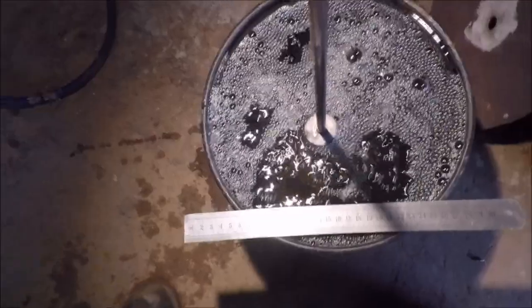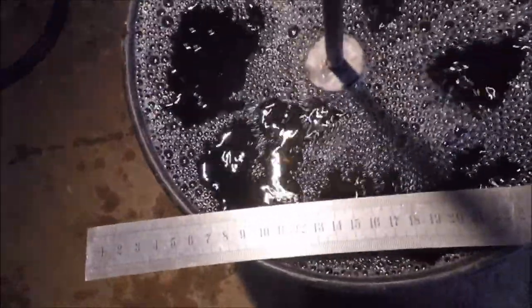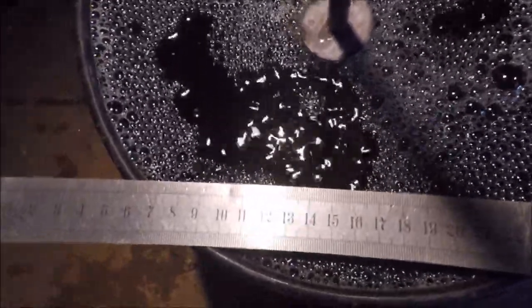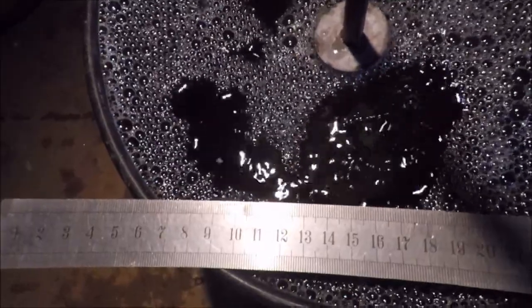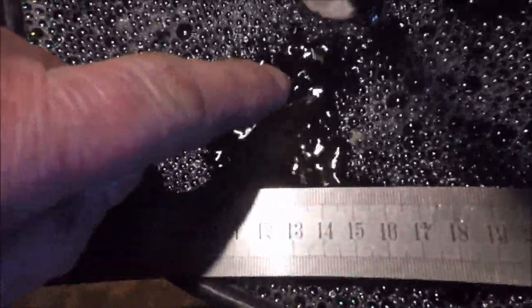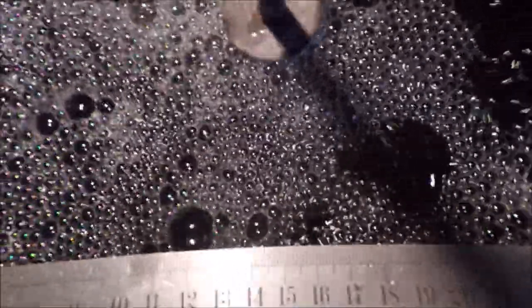This is the lance after modification, undergoing a water test. There's a ruler there so you can get some idea of the bubble size. There's a little bit of soap in the water to help hold the bubbles at the size they come up. Looking here where we really want to see — you can see the bubbles are very, very fine when they first come up, which is exactly what we want.